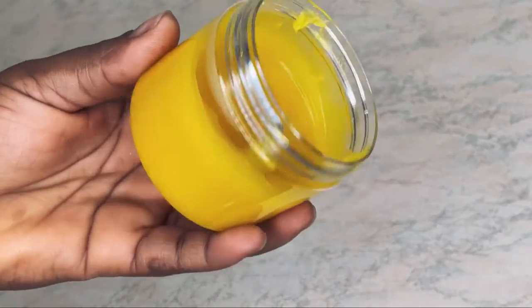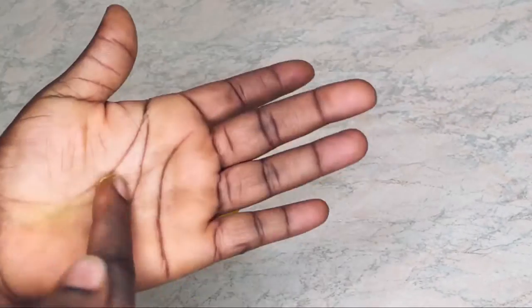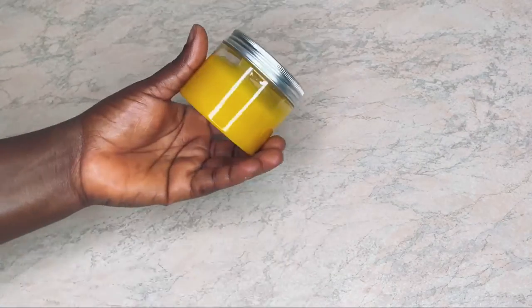This is how it looks after spending some time in the fridge. Just apply this on your hand or body and it will keep you well moisturized and protected from skin dryness. Thank you for watching — God bless you.